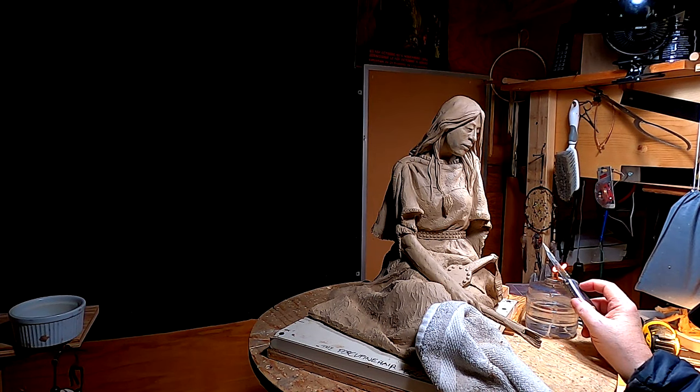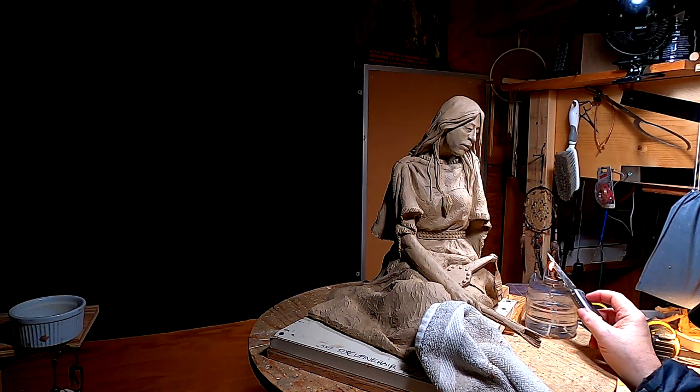I've just gotten back from an errand I had to do, and it's getting late in the afternoon. I didn't even bother taking my coat off. I'm just getting ready to do something that might scare a few of you. This is going to be a very, very short video. It's too late in the afternoon for me to really do anything, but I wanted to try this idea first.